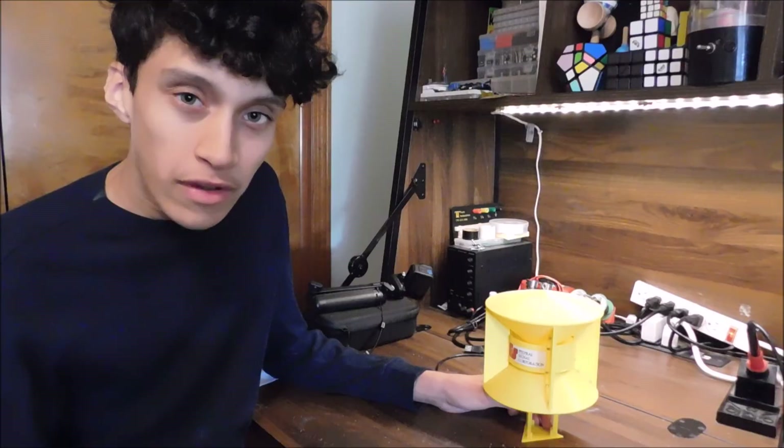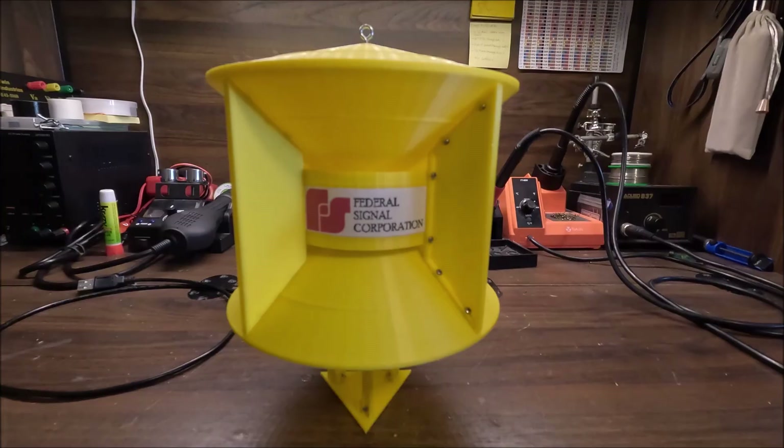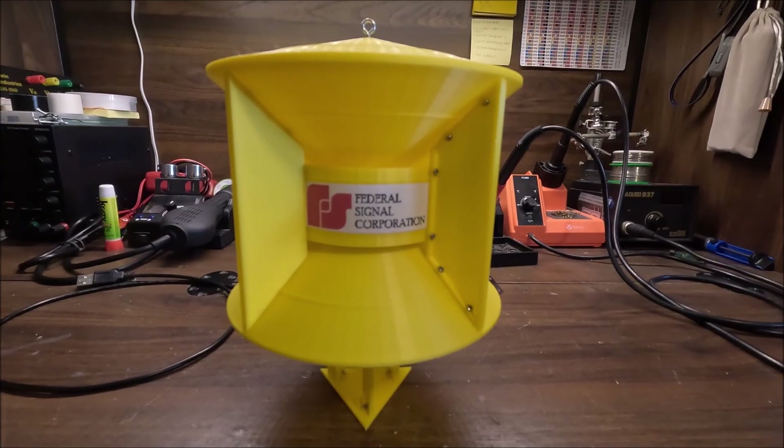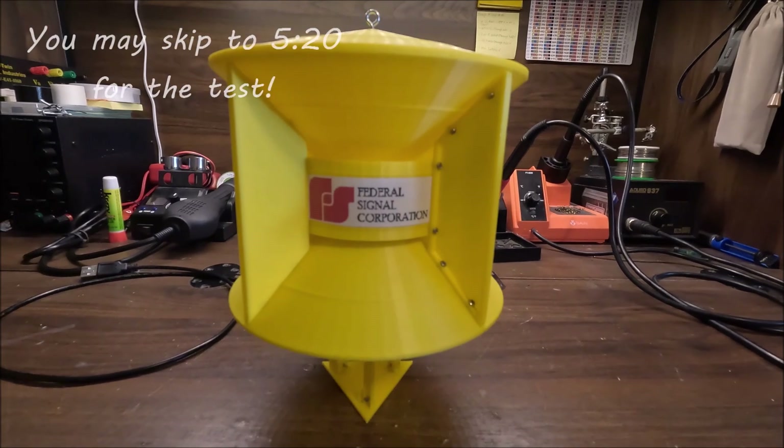Alright, let's not keep you all waiting — let's do a quick overview and test of the siren. Here's the mini SD 10 up close. We'll do a quick overview so you can see how this thing works and how I put mine together, and then we'll get to a quick test.